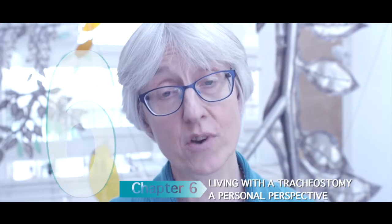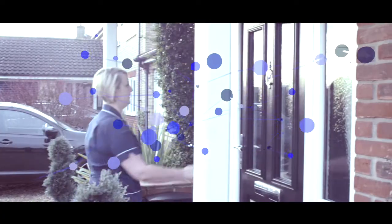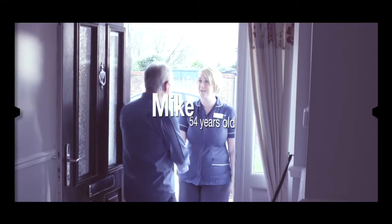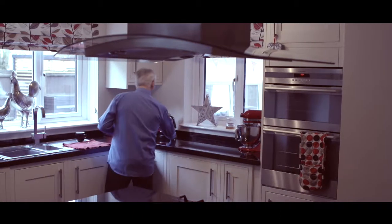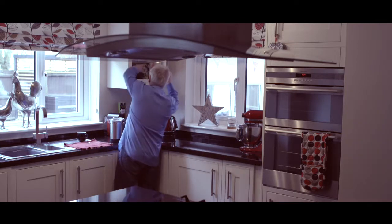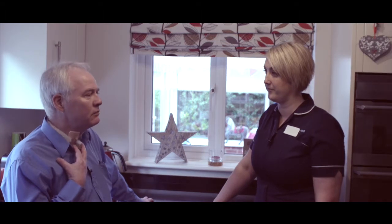Chapter 6: Living with a tracheostomy — a personal perspective. Hi Mike, I'm a tracheostomy specialist nurse, come to do a home visit if that's okay. Yeah, lovely, great, come in. So how's it been since you've been back home from hospital, Mike? Yeah, it's pretty good, things are settling down. No problems — nothing that I couldn't cope with. It's pretty good.